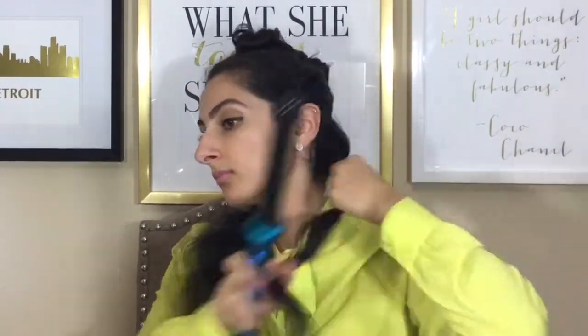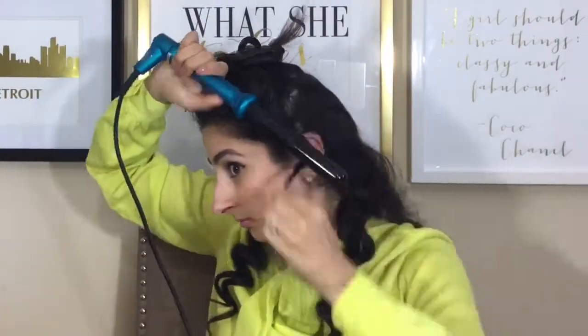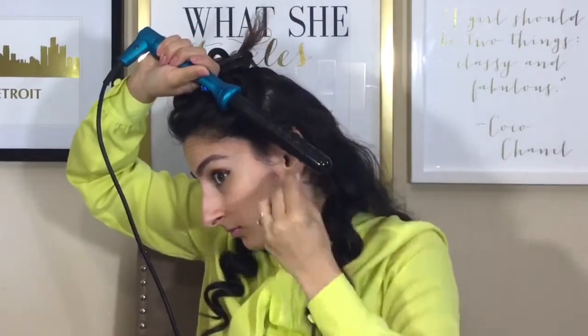I'm taking one inch sections, making sure the curler starts as close as possible to my head, and I'm curling away from my face. I'm holding the wand for only 10 seconds per section of hair — you don't need to hold it any longer than that. I let down a new section and follow the same routine: one inch sections, curling outwards, working my way around my head from left to right.